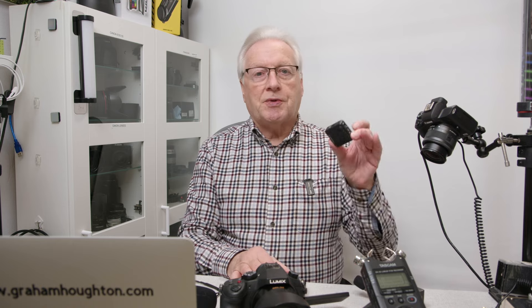Now, you may know if you're using these wireless transmitter pairs, they are only mono — so each transmitter transmits a left channel or a right channel. They're then combined in the receiver and you take the output into the camera as a stereo signal.